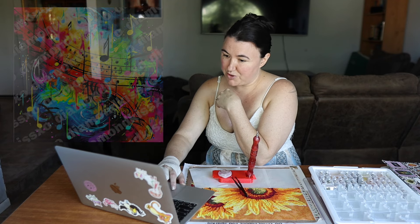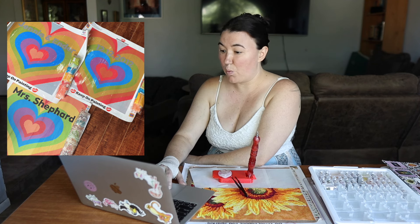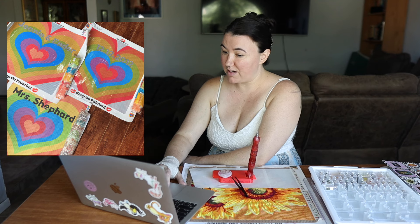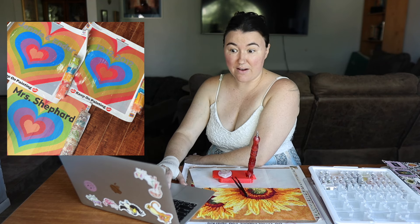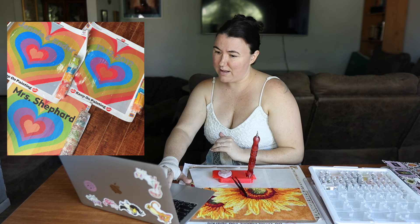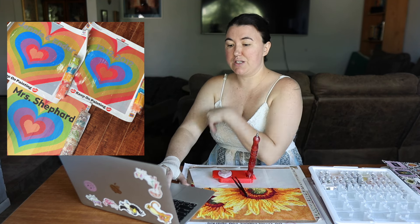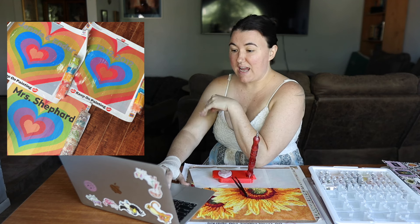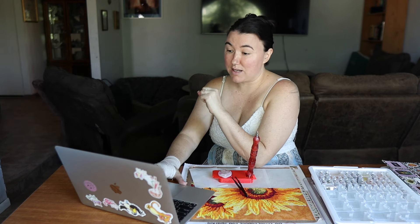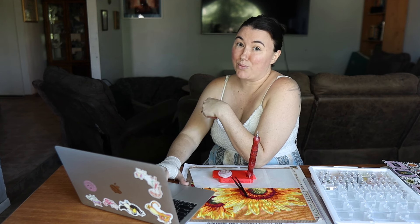On August 23rd she will be dropping her first ever personal name diamond painting. You get to choose between a canvas that is 100% crystals, 100% fairy dust, or 100% AB. The name is hand rendered. I'll have all of her information linked below, including her YouTube channel. I love the music note one, but she also has canvases where you can do names — like 'Mrs. Shepherd' — or a special date with a rainbow heart. I think it would look stunning with crystals. Thank you Jenny for emailing me!